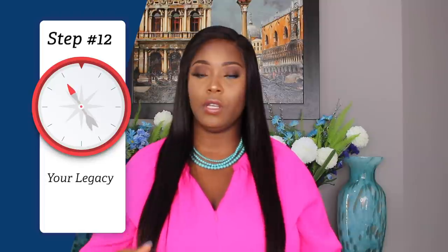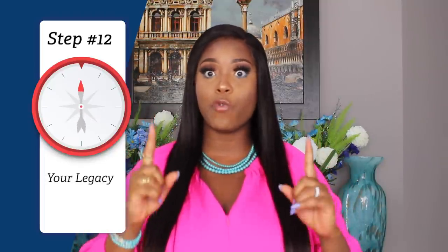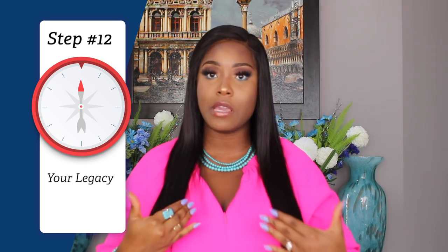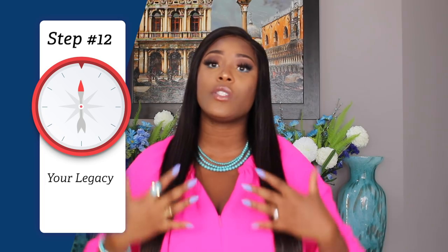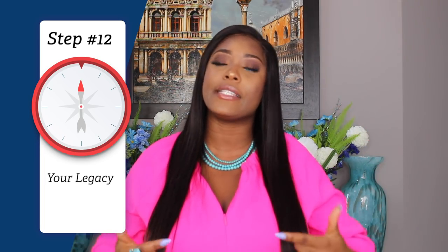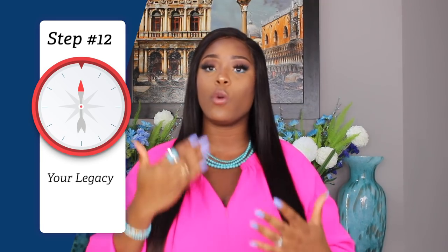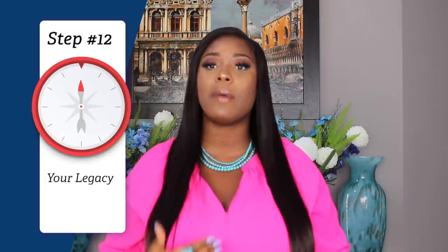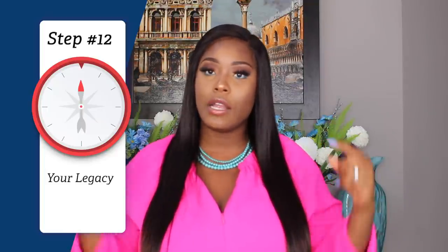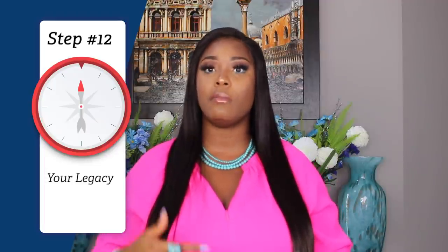Before I forget — I really want you to help me by letting me know what you want me to talk about. Comment, follow, and DM me wherever you're watching my videos. I want to hear your feedback, know the issues you're facing, and the topics you want me to cover.